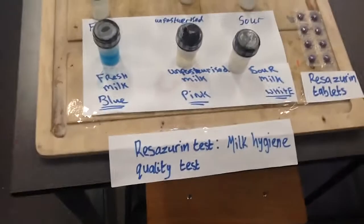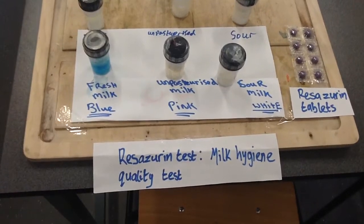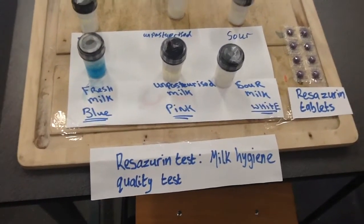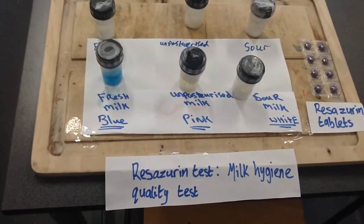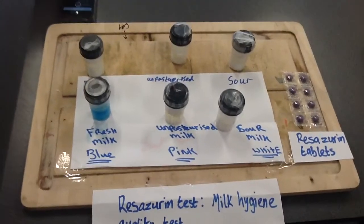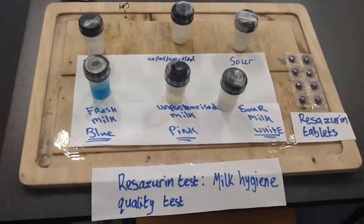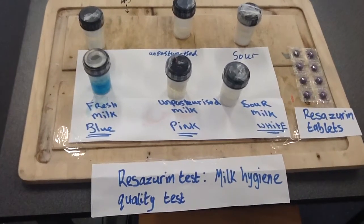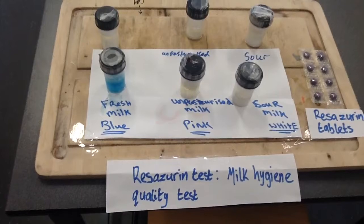Animal physiology experiments. The first experiment is the Reserent test. We tested the milk hygiene quality of milk using Reserent tablets. We got four samples of milk: raw milk, unpasteurised milk, pasteurised milk. We added the Reserent tablets to the milk. Fresh milk turned a blue colour, the unpasteurised milk turned a red colour, and the sour milk turned a white colour.